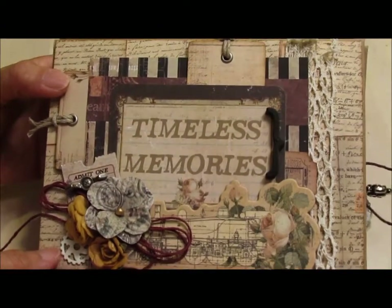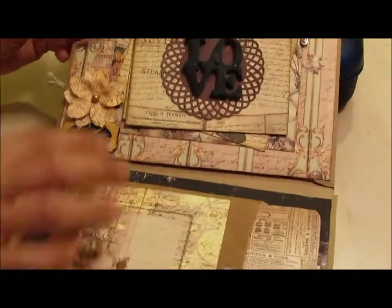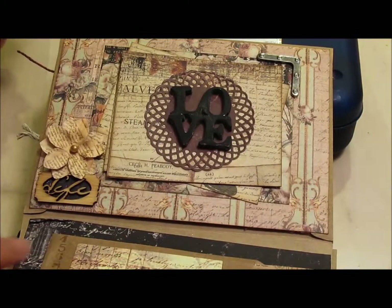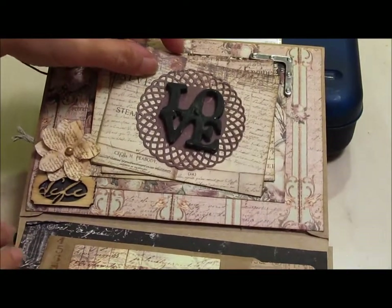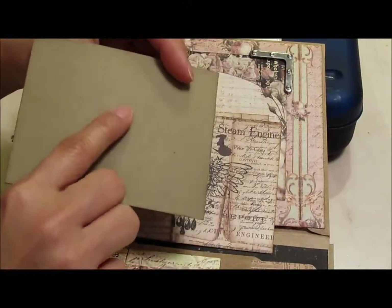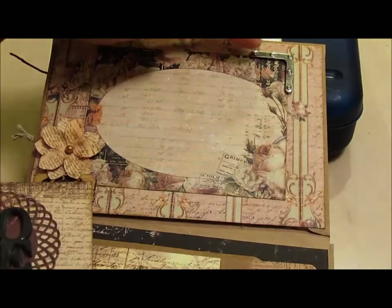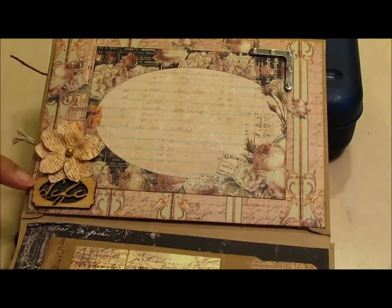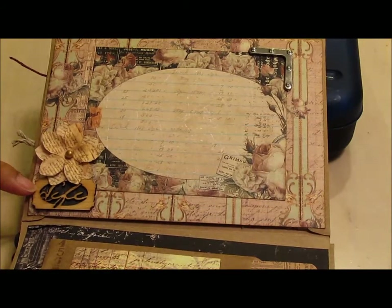I used five envelopes to create this album. Here is the first page, and how this page is set up is it's supposed to simulate a whole bunch of notes. To keep it all together, behind this is a magnet, and I have a magnet also behind here to help keep this together. This was cut from the paper collection; added an Ingvild Bohm Junkyard Finding corner back here. Then a flower, and this is one of the wood icons. I just put some black paper behind there so that you can really see the word 'life.'